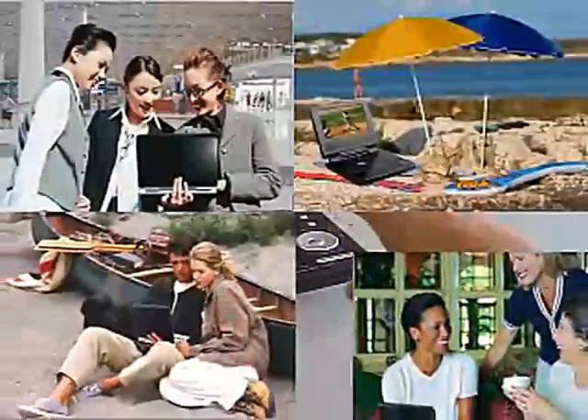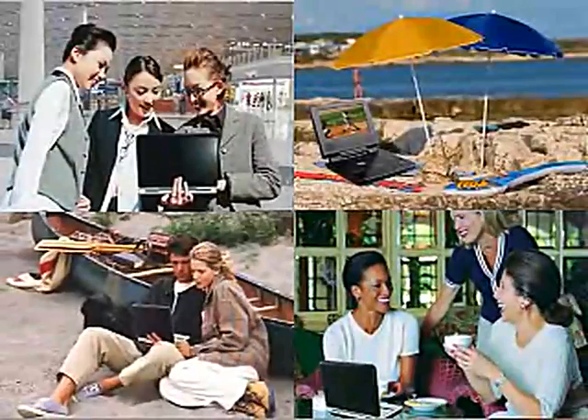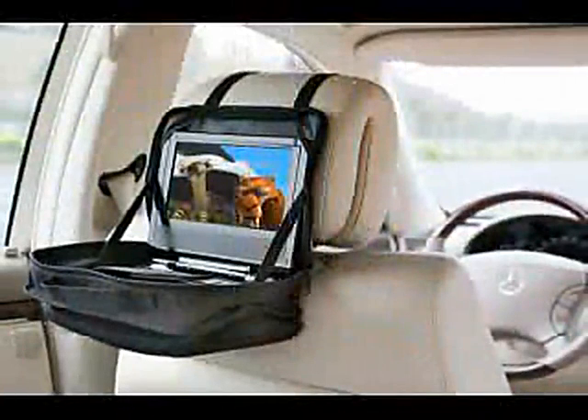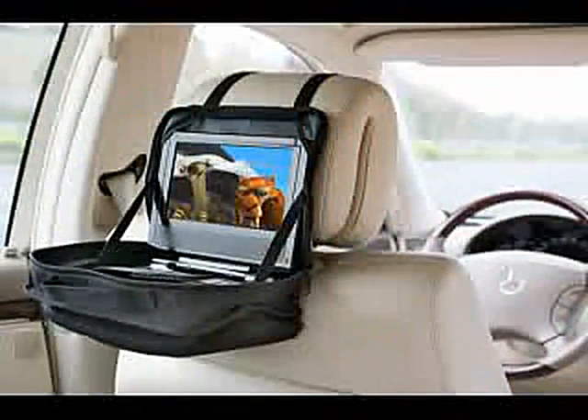Enjoy unlimited battery life in the car with the included car adapter. With the Duo, you don't have to fear long road trips any longer. The included case also mounts to the back of the car seat. Entertain yourself and your kids the entire way.